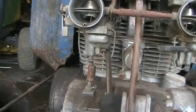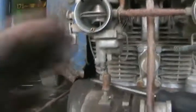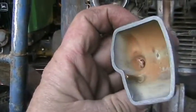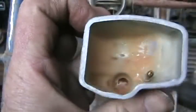Now I've got to pop a bowl off a carburetor and see how bad it is inside. There's no gas in the tank, so that's a good sign — nothing to gum it up all those years. I'll get a bit of steel wool in there and clean it out. It's just dry crusties, no big deal.